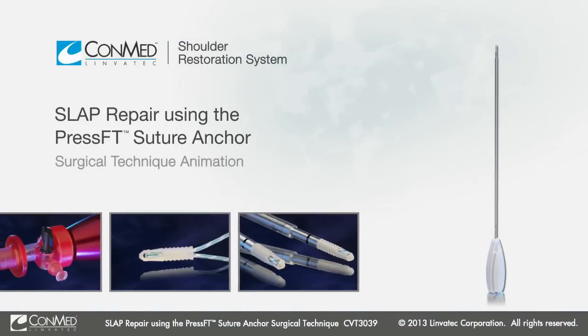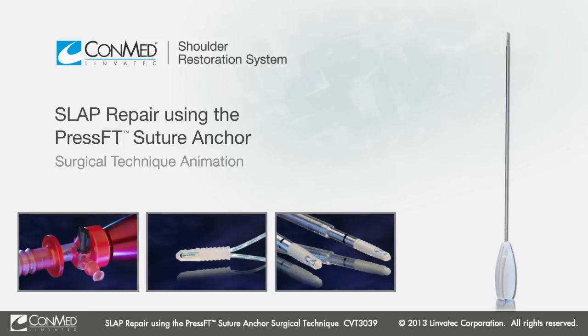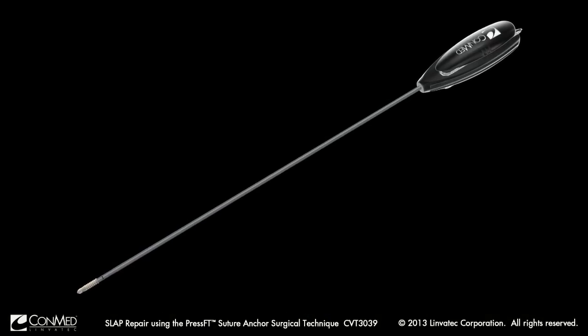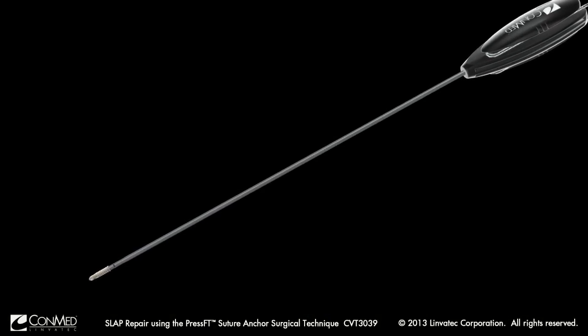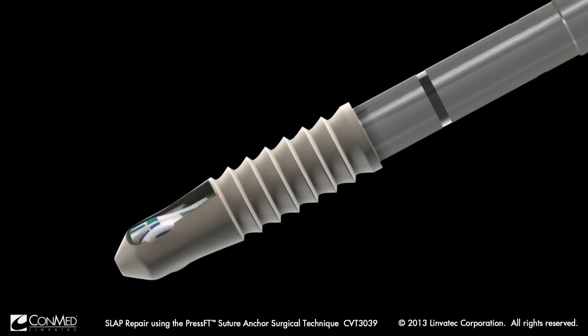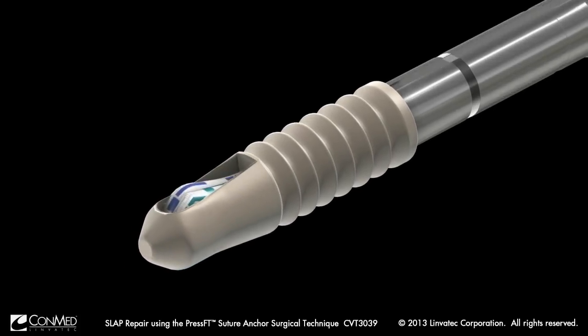Presenting a technique for superior labral repair utilizing the PressFT Suture Anchor from ConMed Linvatec. This anchor is available in both Peak and Genesis biocomposite materials. The PressFT used in this procedure is double loaded with HiFi high-strength polyethylene suture.